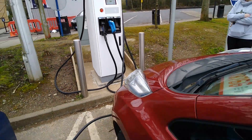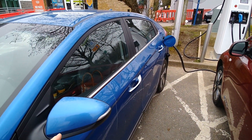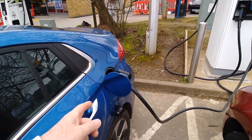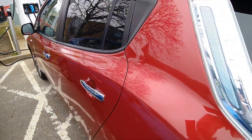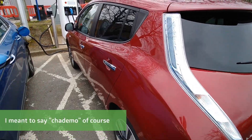We're here today with two cars, so I thought we'd stop and try this. We've got my Hyundai Ioniq 28kWh there, which has got CCS charging, and I've just picked up this 2013 Nissan Leaf, which of course has got CHAdeMO.